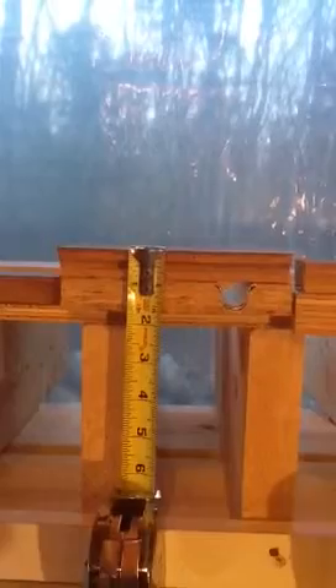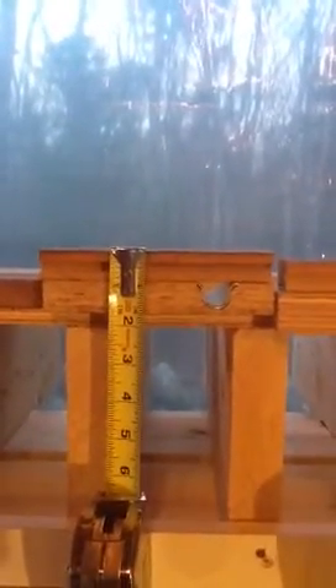This is called WarmBoard R. It's made out of an OSB board, and I have those tubes in there — that'll be able to heat the floor. If we were using conventional methods, I'd have to be at least 12 inches on center. I think the WarmBoard is 18.